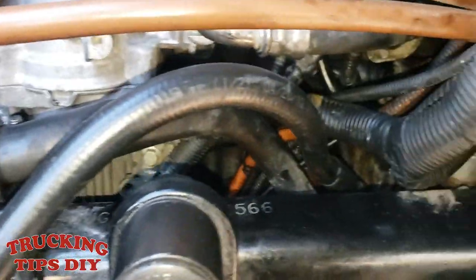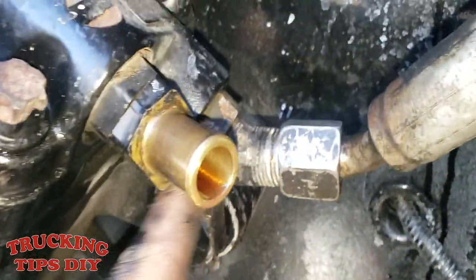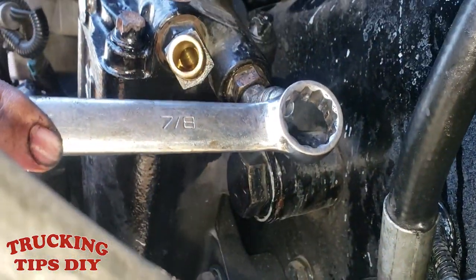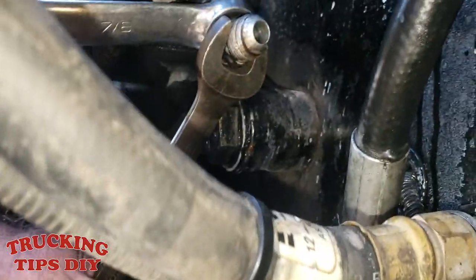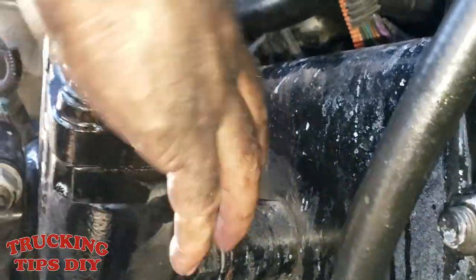In this case we're going to be fixing this fitting right here on the inside because it's leaking. We're going to be replacing an o-ring — that's usually what causes the leakage. To remove the fitting you're going to need two wrenches: the seven-eighths goes on the inside bolt and nut, and you're going to need a three-quarters on the outside just to hold it.